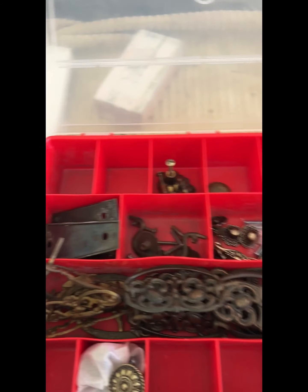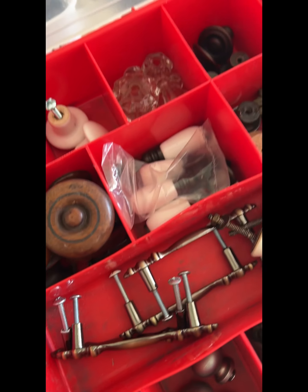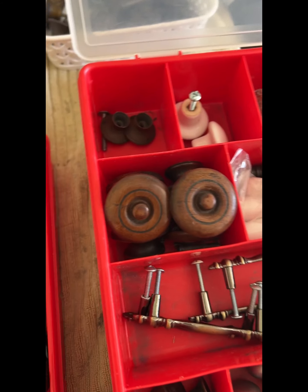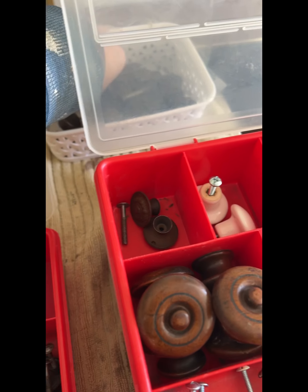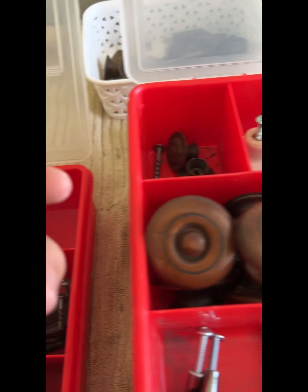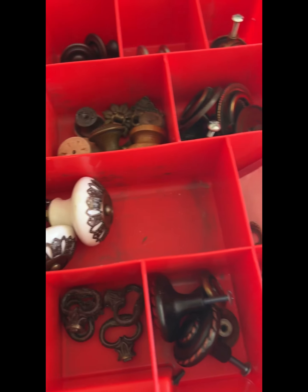Here are my bins of all my old hardware. I organize them really nicely so when I have to go and look for hardware I want to replace, or if I'm missing one, sometimes you tend to have one that matches. I'm going to look at the old hardware I'm getting rid of from the buffet and add new hardware. They look like this — I think I have something similar.